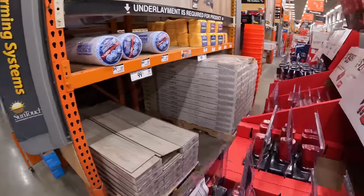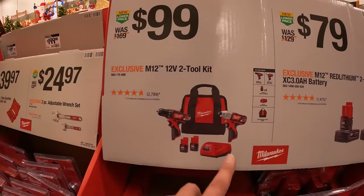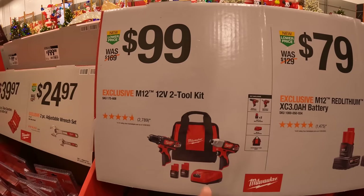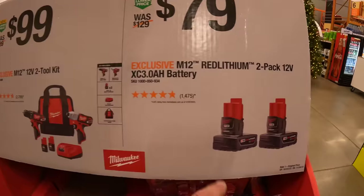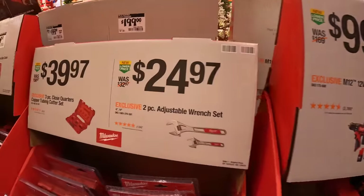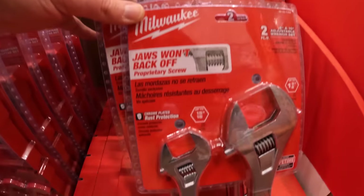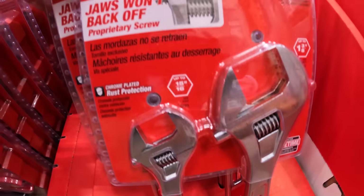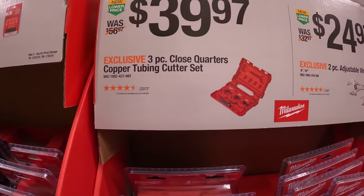Milwaukee M12: $99 for the two-tool combo kit — brushless impact driver and drill driver, two batteries, charger, and a bag. $79 for a two-pack of three amp hour batteries. $24.97 for their two-piece adjustable wrench set, and a three-piece close-quarters copper tubing cutter set.